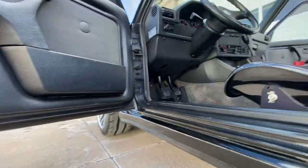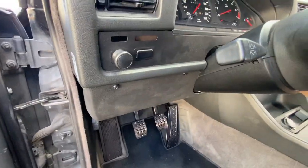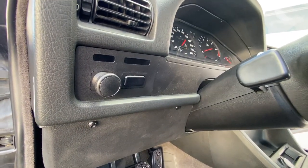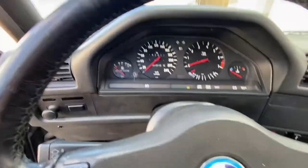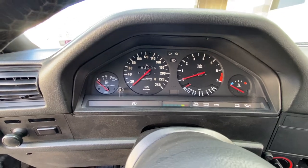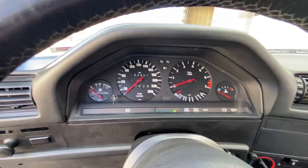Again, no rust on this thing — super clean car. One of my favorite bits — I had to keep that. Cluster was just restored by Bavresto. I had him paint the needles red, and the housing inside matte black. Polished the lens.